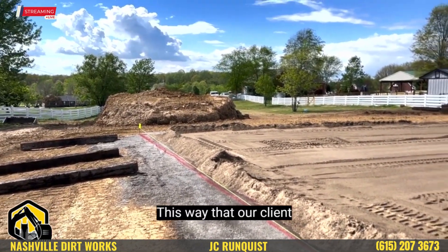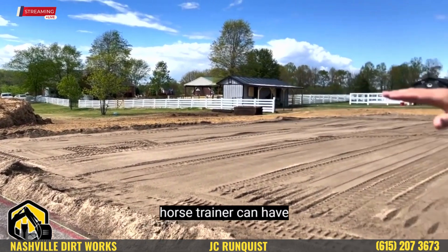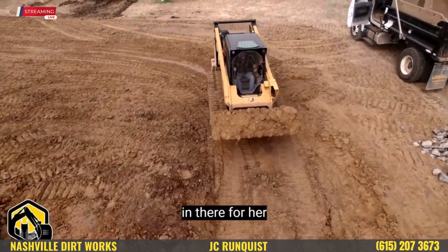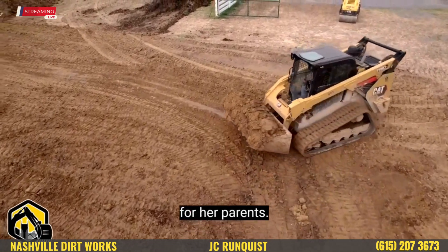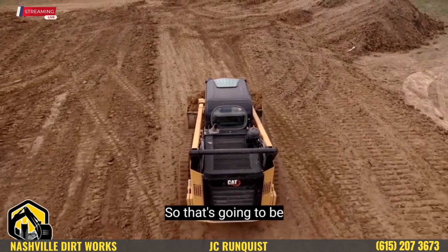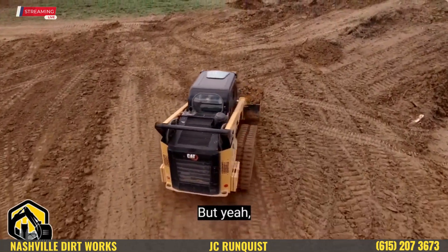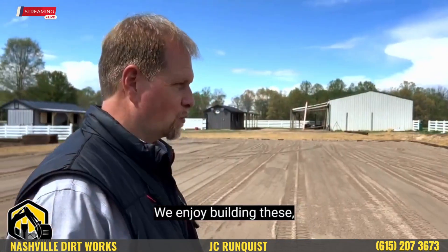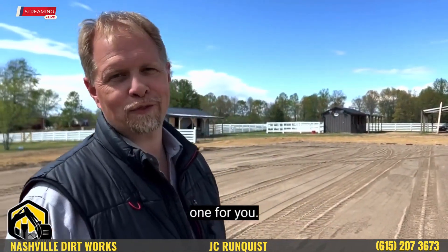This way our client, our horse trainer, can have the opportunity to put some benches and seats in there for her clients — the people she teaches — so they can observe her training. That's going to be pretty awesome. So this is just an equestrian horse arena. We enjoy building these, and we'd love to build one for you.